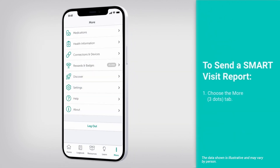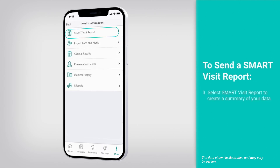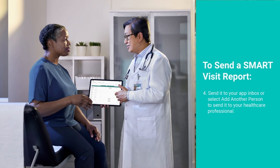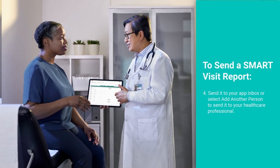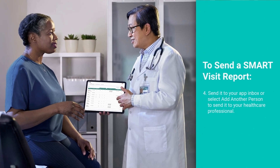You can share a Smart Visit Report with your healthcare professional or another person in your support system. To send a Smart Visit Report, choose the More tab, select Health Information, then select Smart Visit Report to create a summary of your data. You can send it to your inbox on the home screen or select Add Another Person to send it by email or fax. You can also schedule a report to be sent on a regular basis by selecting Schedule a Report, then choosing when you would like it sent.